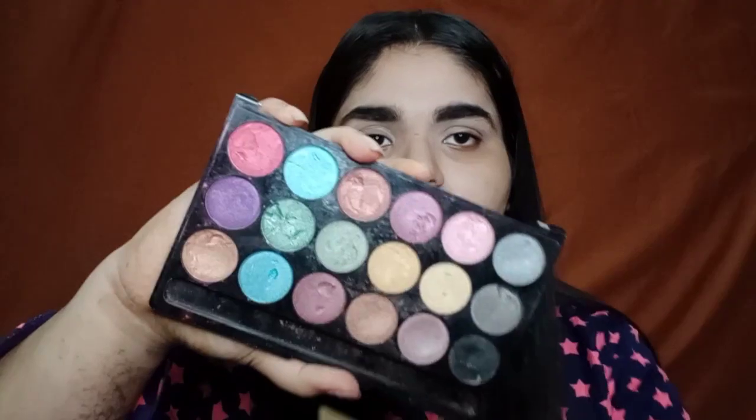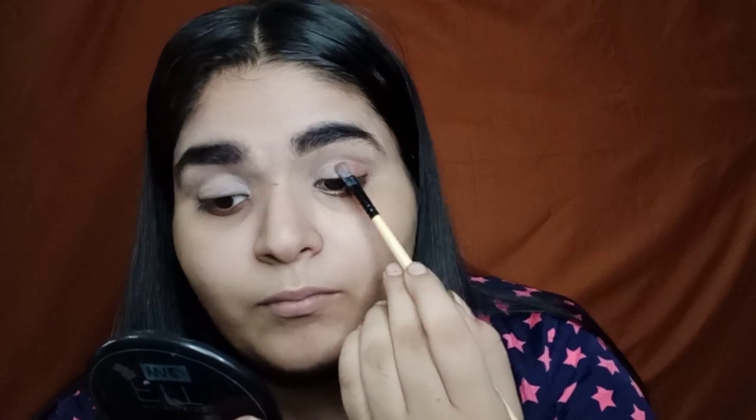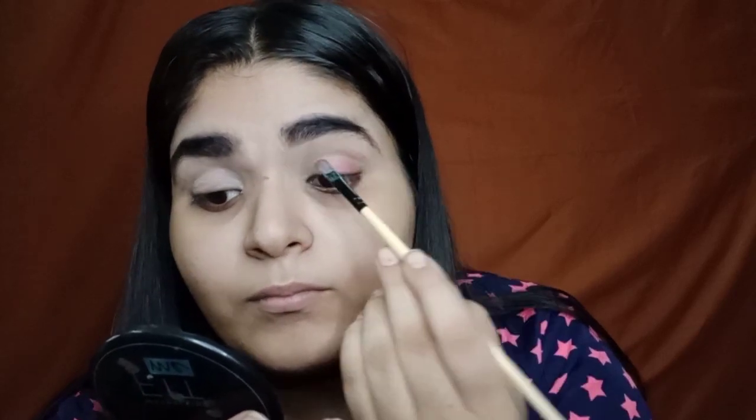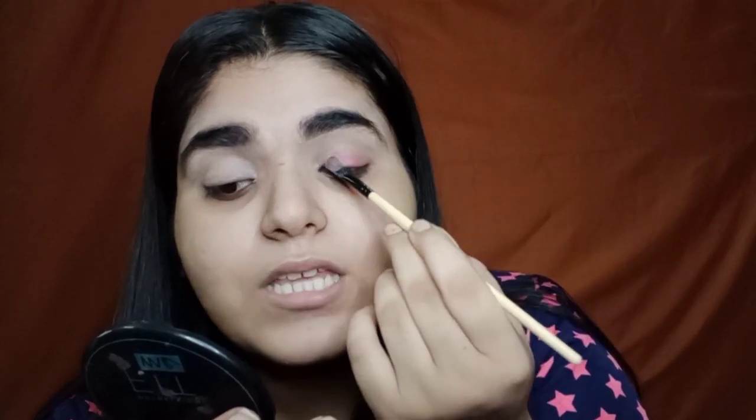So now for eye shadow, I'm gonna use a pink shimmer color from the in color palette and just apply it using a flat brush on my eyelids. I'll not go above my crease. I'm not dragging it, I'm just pressing it.